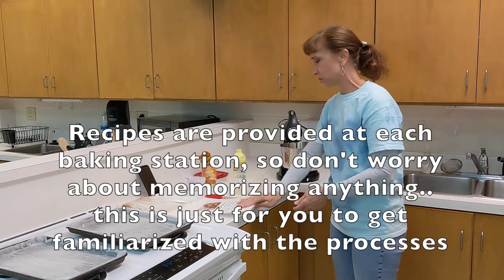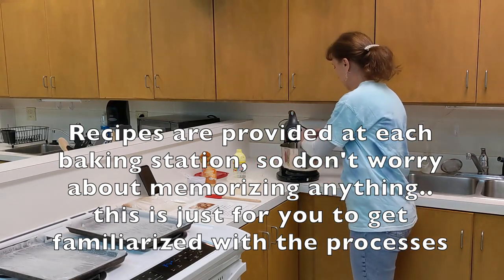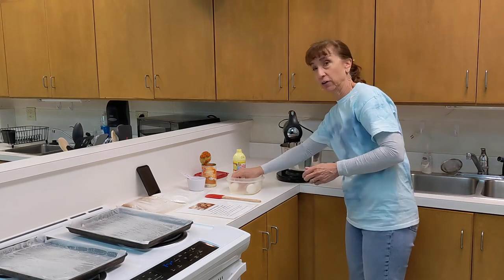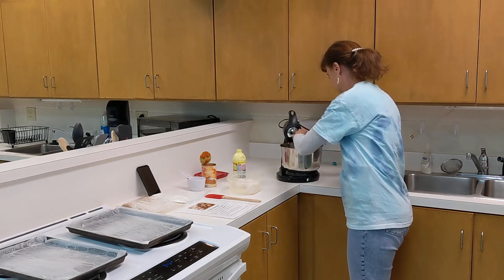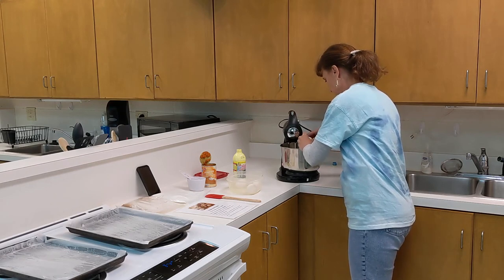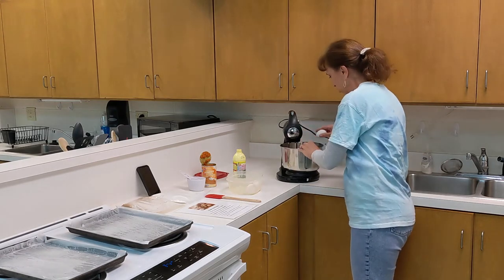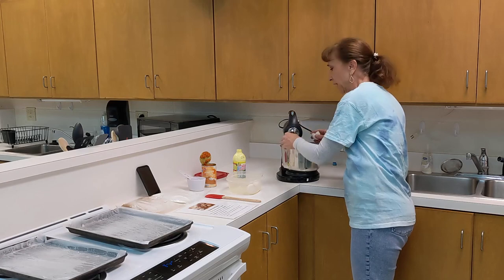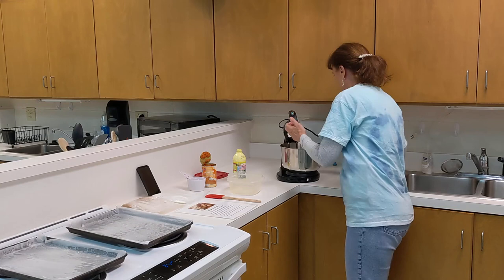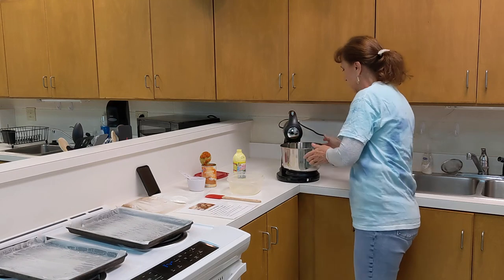The first thing you do is check your recipe, which tells you to beat six room temperature eggs for five minutes. Drop your eggs in there — be sure to fish out any shells, because the only kind of crunchy we want in our pumpkin roll is pecans. So we have all six eggs in there and we are going to turn on our mixer.